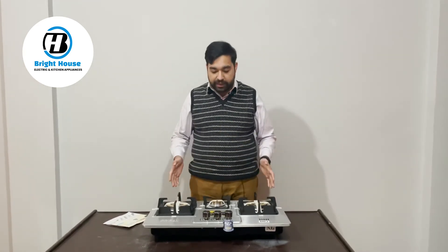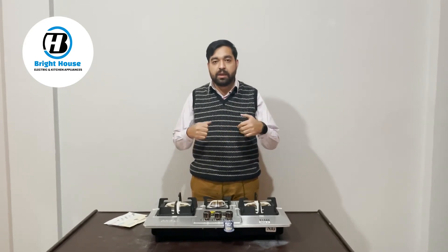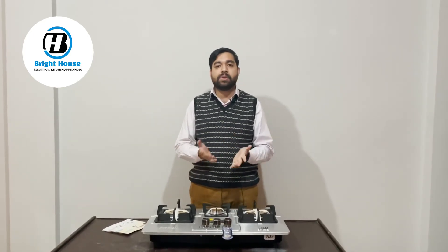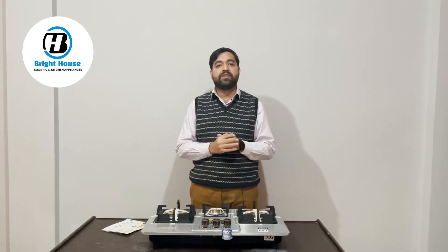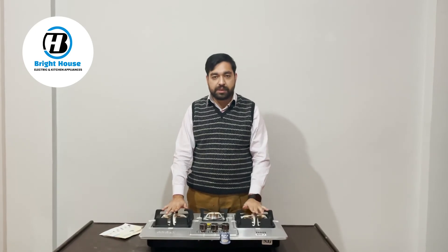That will be all for today's product review. If you want more information, you can comment in the comment box or call us on the provided number. Regarding market price, this hob starts from 15,000 rupees in the market.